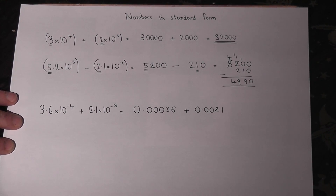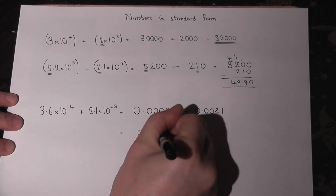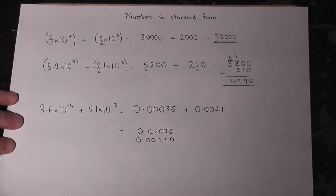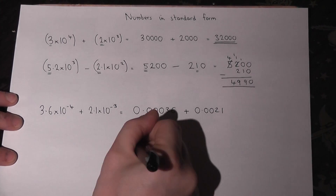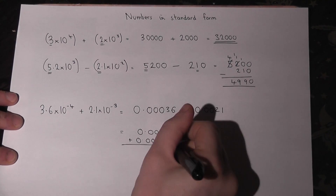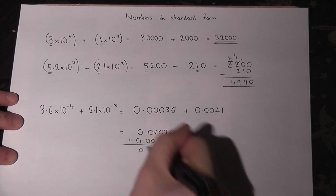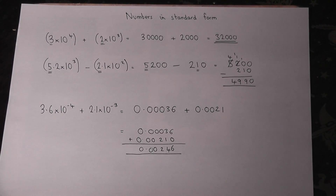So we must add together these decimals. I'll put an extra zero at the end so they have the same size. 6 plus 0 is 6, 3 plus 1 is 4, 0 plus 2 is 2. The answer is 0.000246.